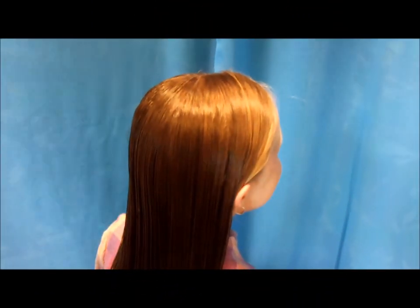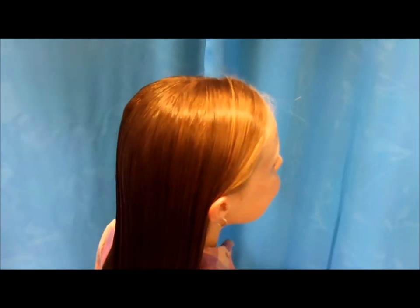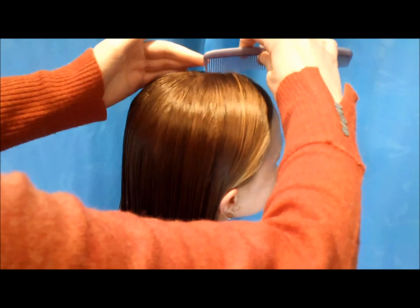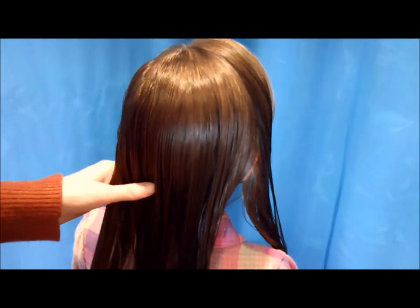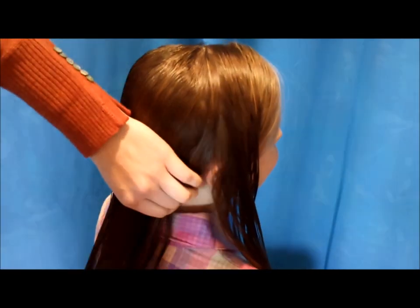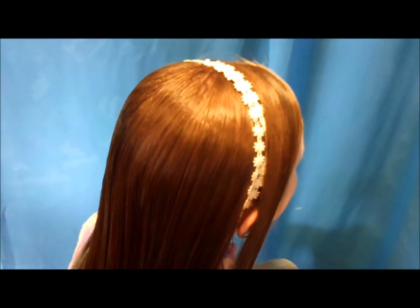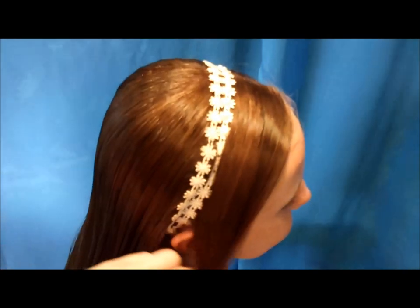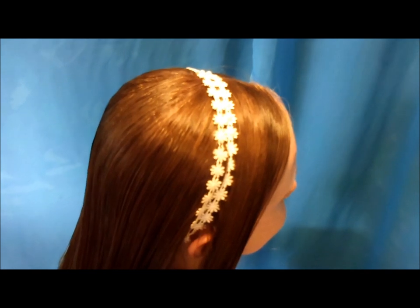Hi everyone, today we're going to be doing a basket weave hairstyle. To start, I've made a small part on the top of her head, then another part just from ear to ear. Her hair is damp here — that's not absolutely necessary but it does help with the braiding. After you get that parted out from ear to ear, place a headband right over the part. We actually found this headband at the dollar store.